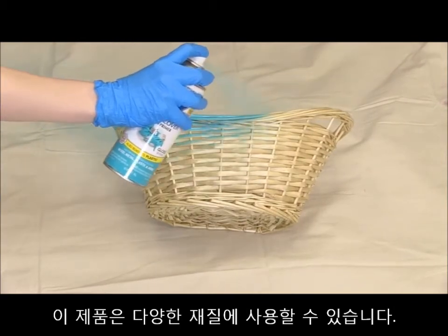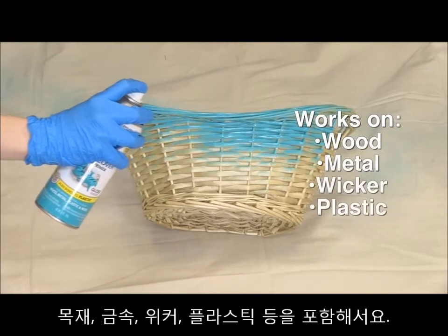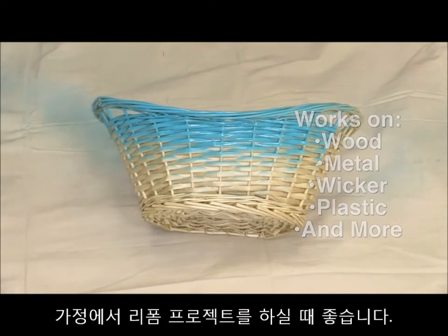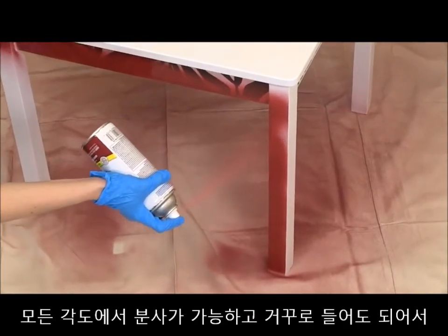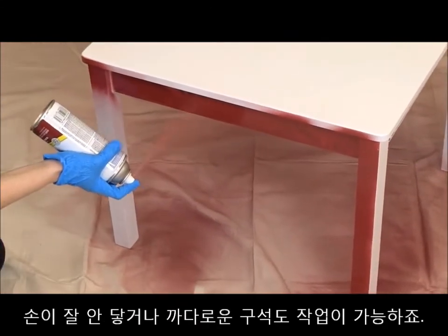Ultra Cover 2X adheres well to a variety of surfaces, including wood, metal, wicker, plastic and more. It's perfect for all your projects around the house. And it can be sprayed from any angle, even upside down, helping you to easily coat hard-to-reach areas.